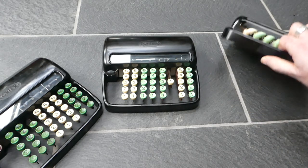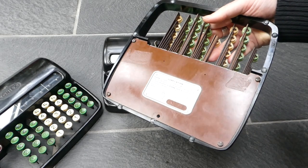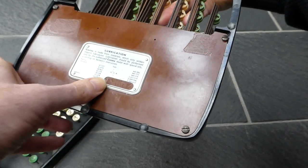This one is the same on the bottom — it also has this plate here. Its serial number is 13014, I think.